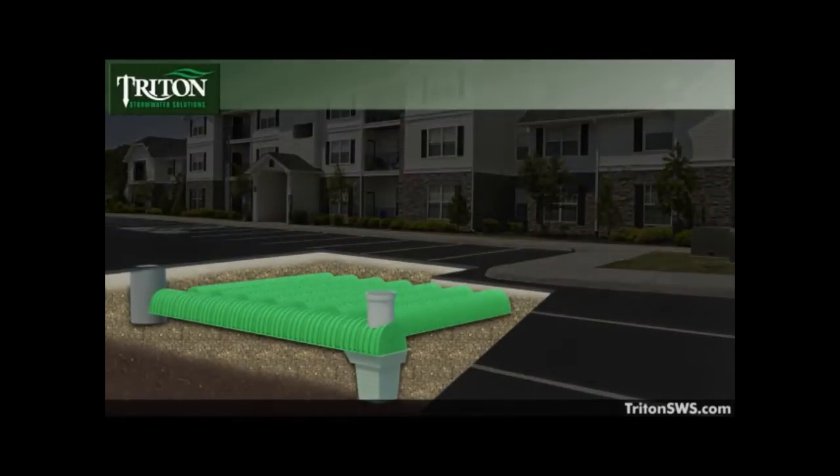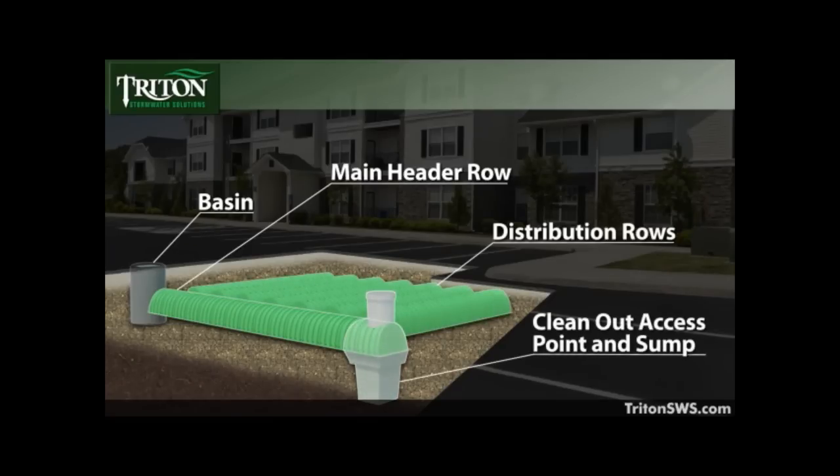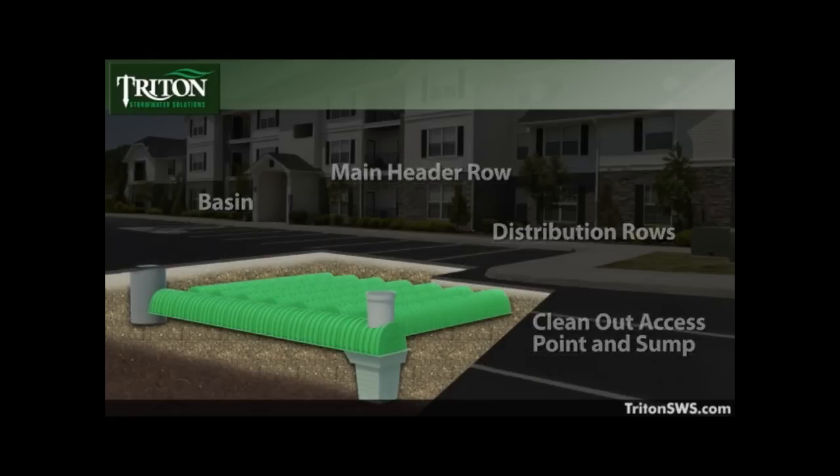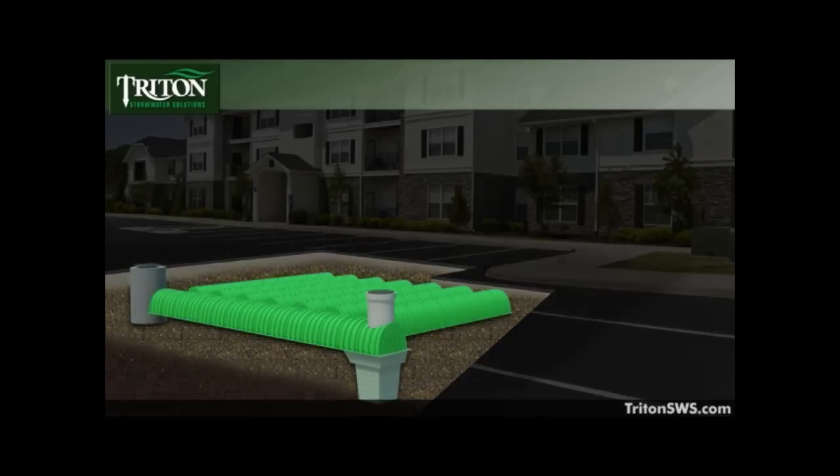Runoff is collected by a traditional basin while sediment and debris is collected in the main header row before entering the distribution row chambers or beneath the project's footprint. But while the underground design saved land and eliminated dangerous retention ponds, the problem of pollutants entering the storage chambers persisted.